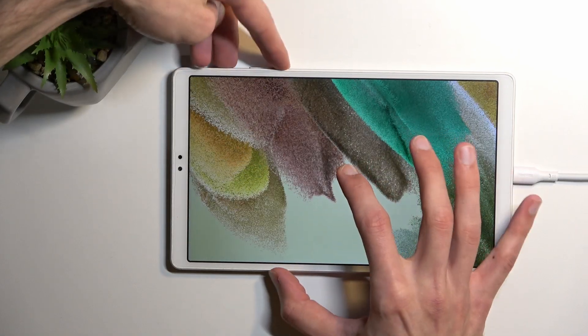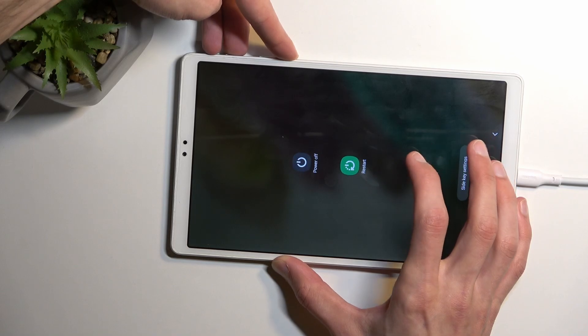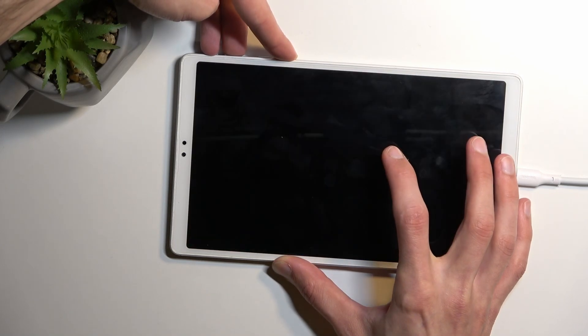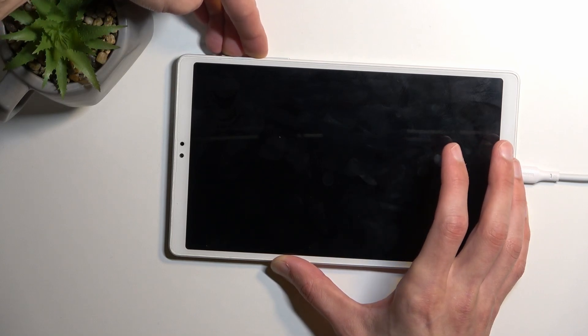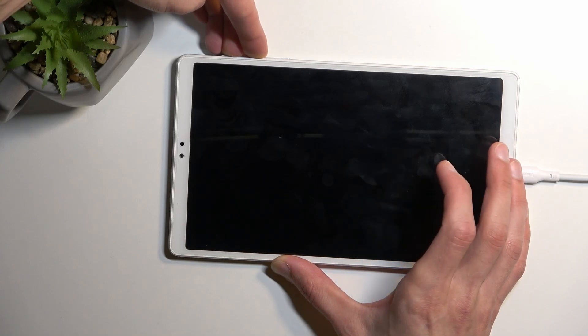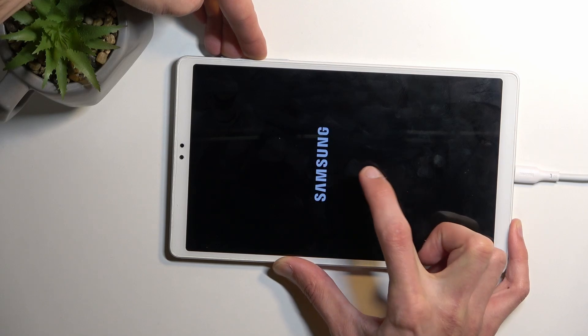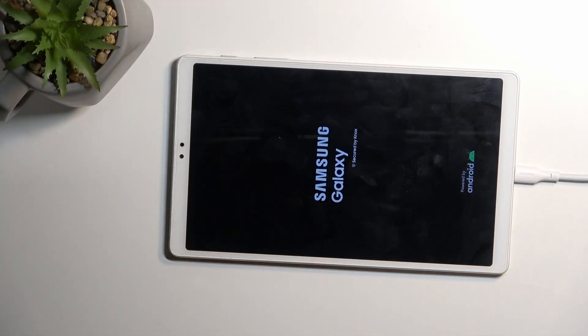So power key and volume down — as you can see it brings up a boot option, it doesn't really matter if you have a screen lock, it won't actually work. Now power key and volume up. You will see the Samsung logo on the screen, and then Galaxy, at which point you can let go of the two keys.